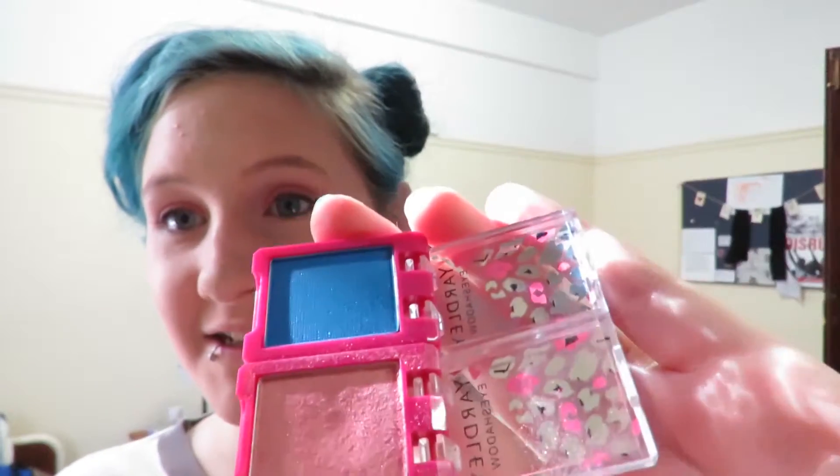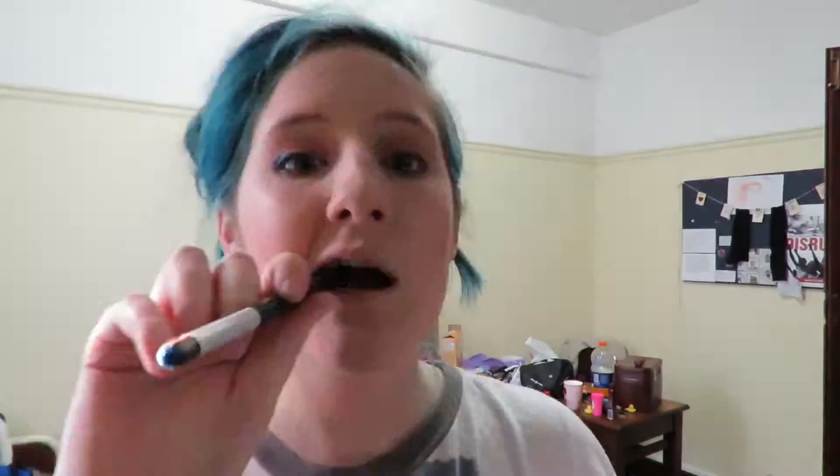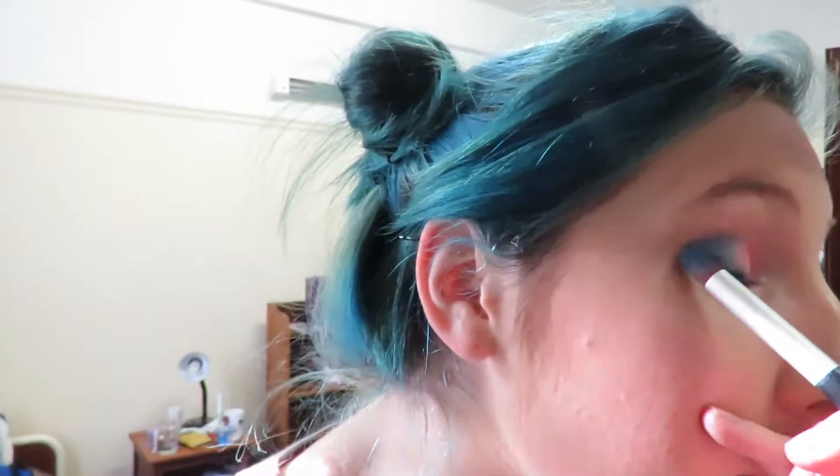I'm using this pointed pencil-y brush type of thing. It's like practically untouched — that's so satisfying. Look how pigmented that is on the brush. This is a beautiful color, I'm not going to lie. It's not the most wearable obviously, but it is pretty beautiful. I'm just going to do the best job of creating a gradient between the two colors. The lighting is really bad, but this is the best it's going to get.